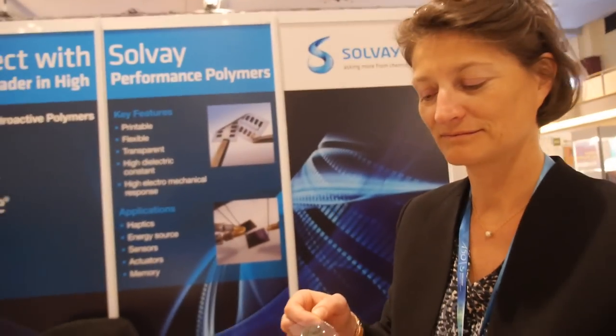We're here at Solvay. We are Solvay Specialty Polymers — specialists in very high performance materials. Here we are exhibiting our piezoelectric, electroactive materials.